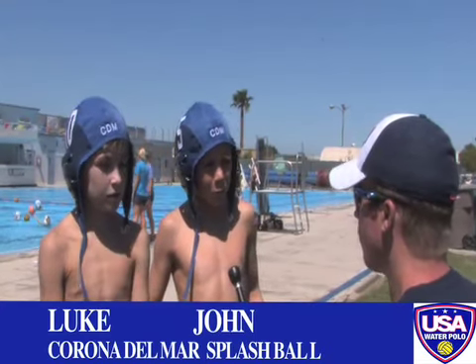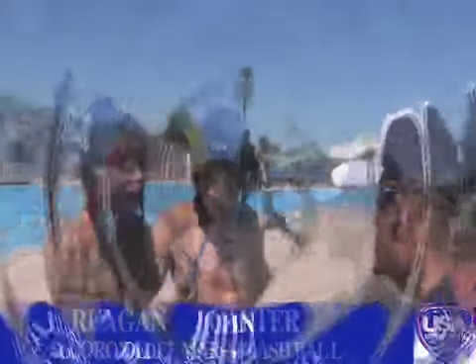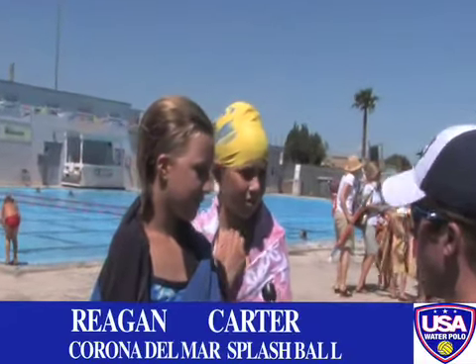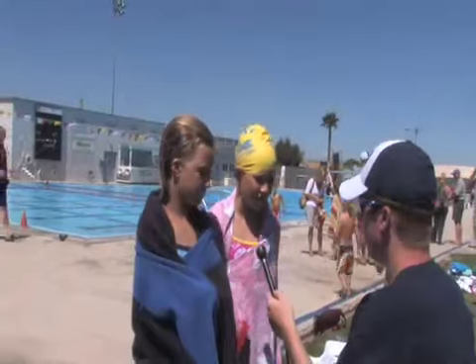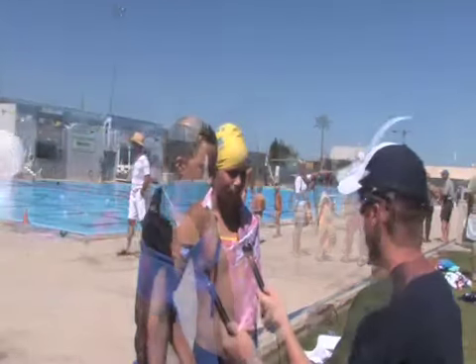After the game was done and everyone was completely exhausted, we stopped a couple of players to ask them why they love splash ball. 'It's kind of fun to steal the ball from other people.' 'I like when I get passed to and I pass other people.' 'It involves a lot of swimming and I love to swim — that's why I joined.' 'I swam for a really long time, and my sister does it too, so we can make new friends on this team. I think water polo is really fun.'